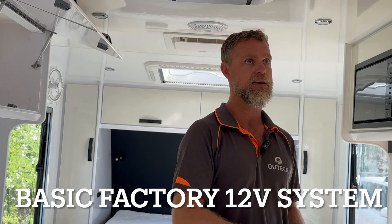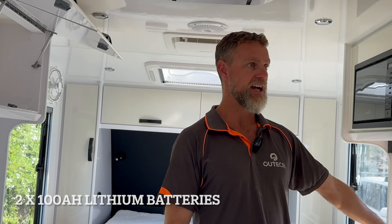So we went about doing that. What these guys started off with was two 100Ah lithium batteries on the chassis.